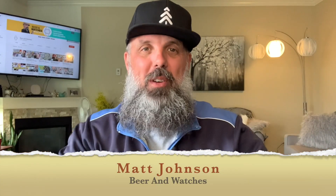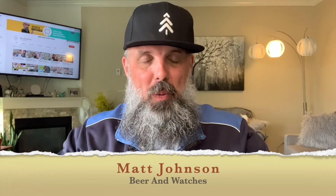Hey guys, Matt Johnson here and welcome to my YouTube channel Beer and Watches, where every week I do watch reviews and always mix it with craft beer. However today, like last Friday, I'm not drinking beer — I am drinking cider because it's summery and quite frankly it's really refreshing. We'll get to the cider a little bit later in the episode.